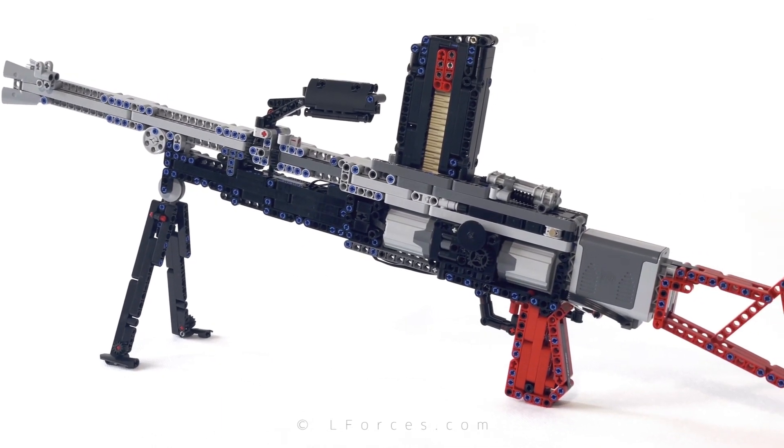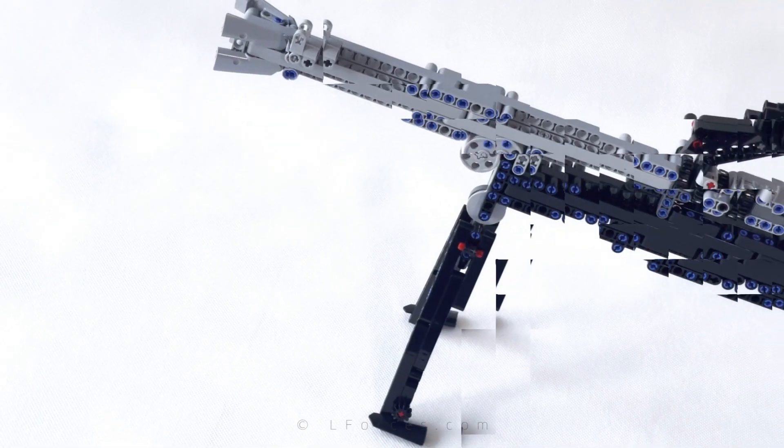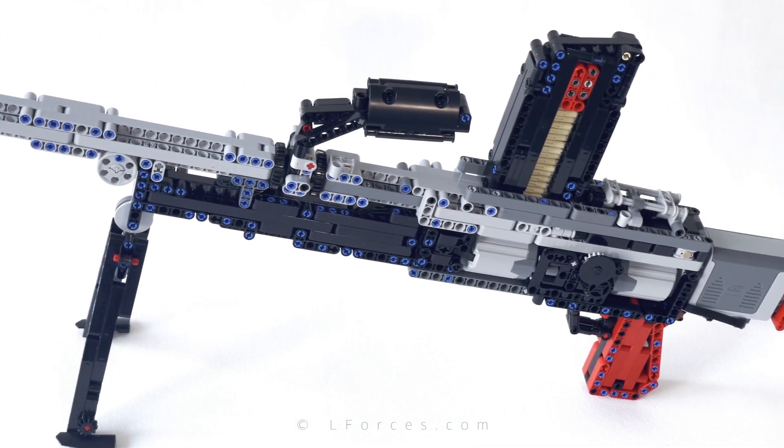The Bren light machine gun, powered with two XL motors, can produce as many as 270 shots per minute. It takes only 5 seconds to empty the 21-round magazine. Effective range? About 3 meters.